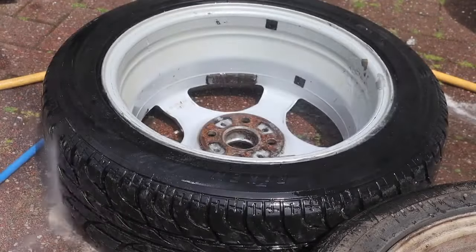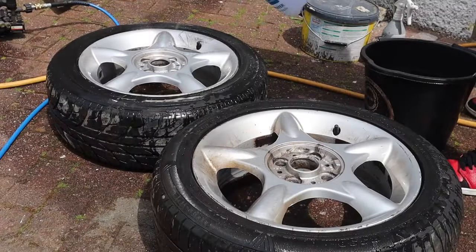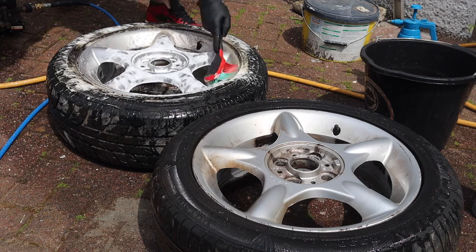Once I've done that in the barrel of the wheel I'm going to flip it over, do the exact same process on the front of the wheels, and then we'll be good to get on with the preparation for the alloy wheel restoration and colour change.